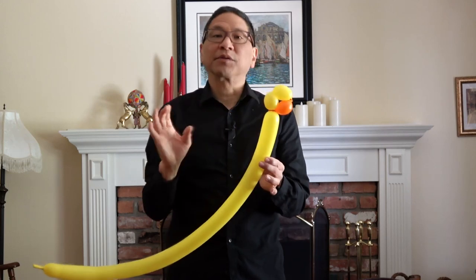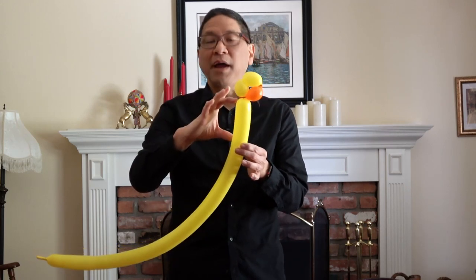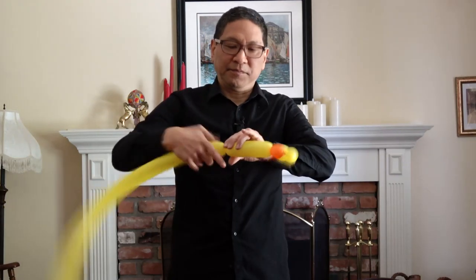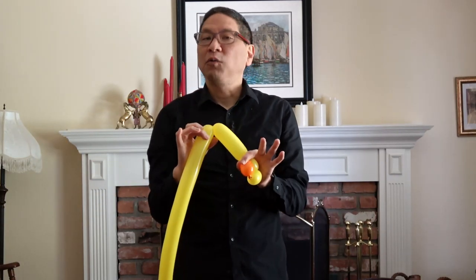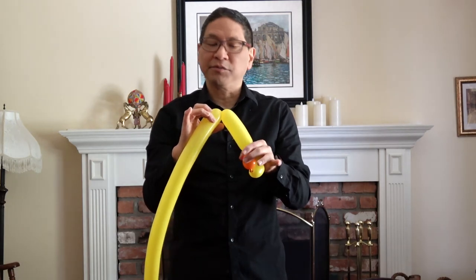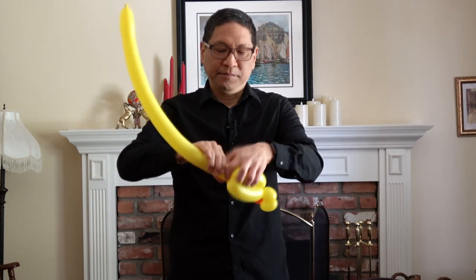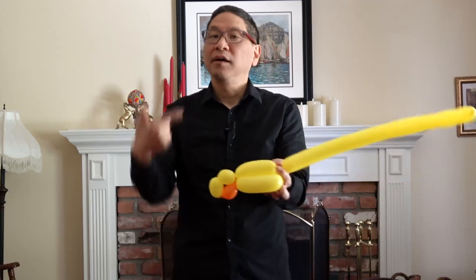That forms the head of your cockatiel or cockatoo. From this point on, you're just going to make a 3 balloon push-through. Maybe this bird is a little bigger than the parrot, so let's make it about 4 inches. One basic twist, second basic twist — you're making a 3 balloon push-through — lock twist, and one more basic twist to match. Push it through.